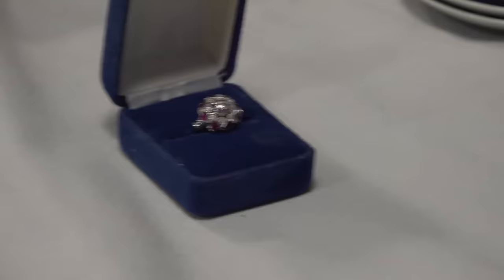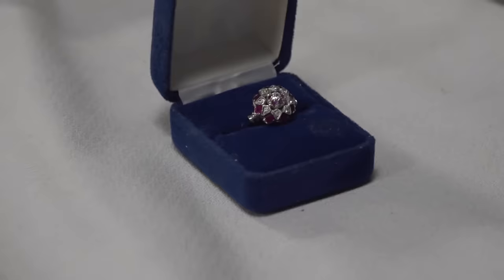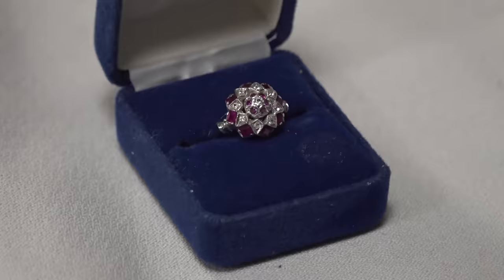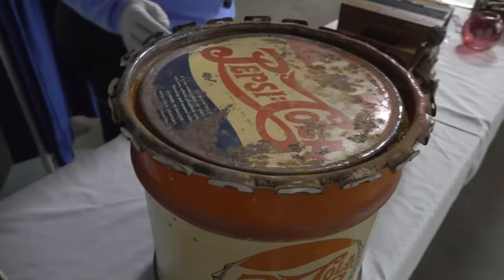How much did you pay? $82. It is set in 10-carat white gold. They are very low-quality diamonds — not much color and not much clarity — but they are Burmese rubies. What's oftentimes called a cluster ring, or cocktail ring, that ring easily has a market value today of about $500. Burmese rubies were very popular in the 1940s and 50s.